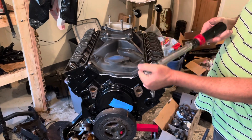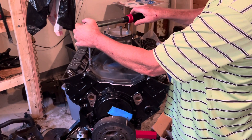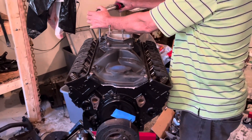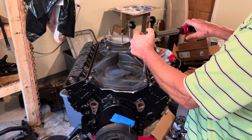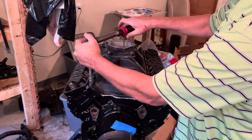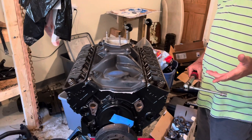I'm going to the second stage, and I've now got it set for 106 inch pounds. Going back to number one in sequence. I've now tightened all eight bolts in the second stage.